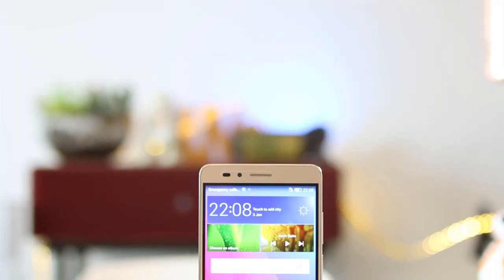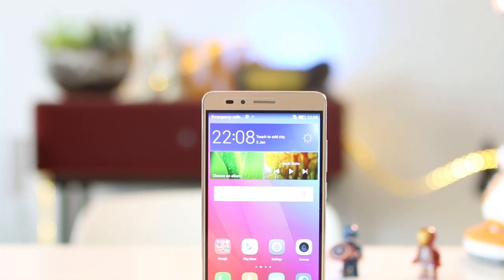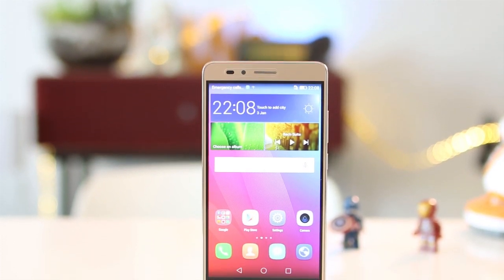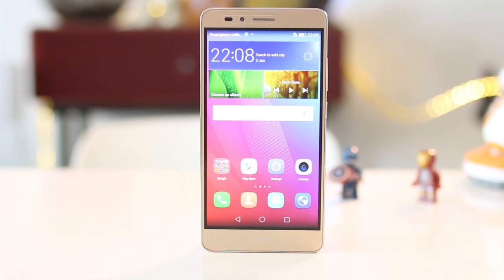The Huawei GR5 is the company's latest mid-range handset. It comes from a long line of G-Series handsets like the Ascent G7 from last year, with a price range just north of 10,000 pesos.